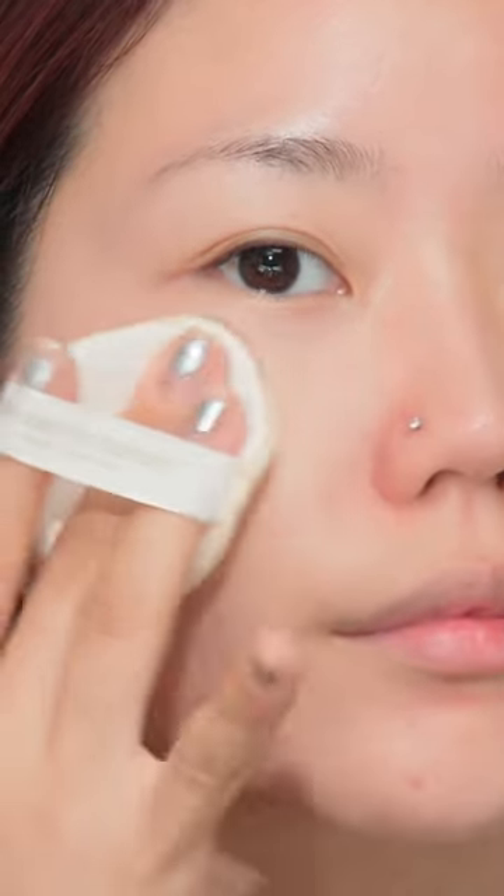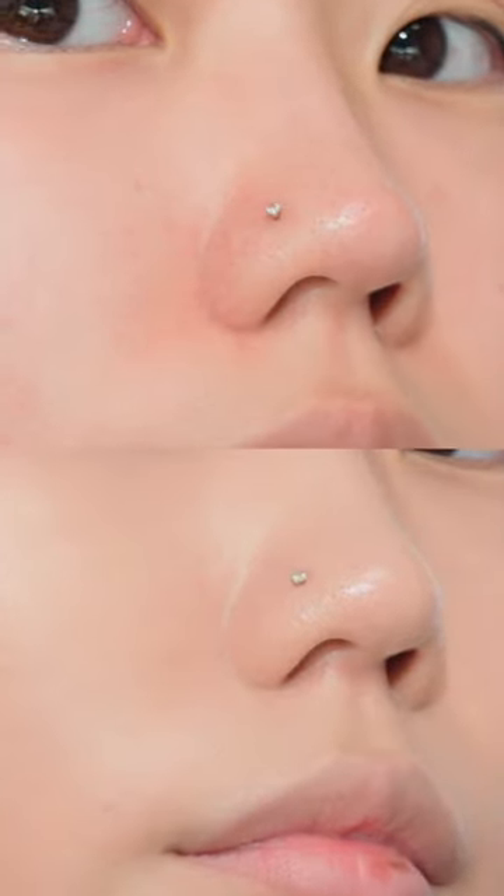This cushion is said to meticulously cover pores and bumps, making the skin texture smooth and soft as if blurred. Actually, when I applied it on my face, it adhered very thinly and seemingly made the skin texture itself look smooth.